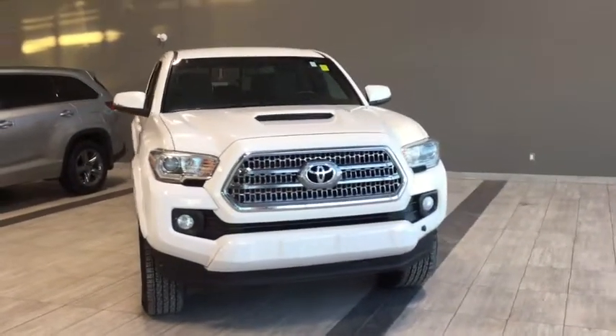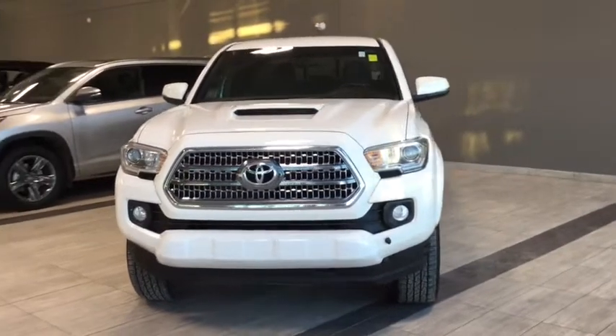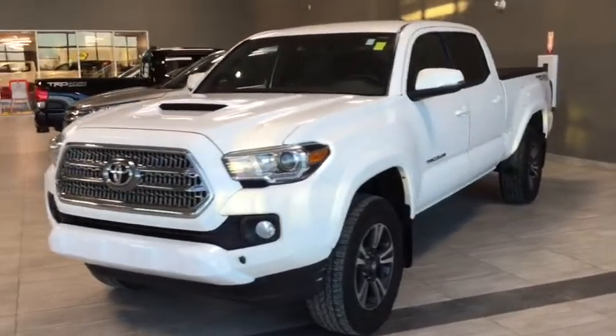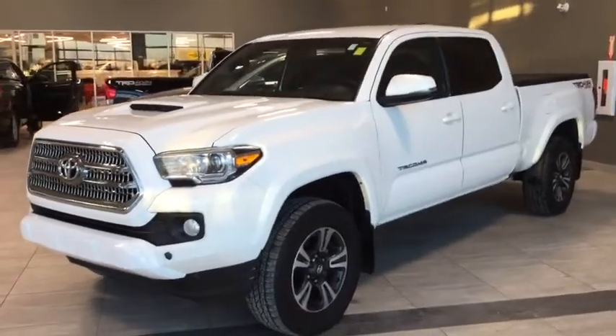Some of your exterior features include a backup camera, box plug-in, adjustable tie-down points, and a tonneau cover to keep your toys and tools safe. Now why don't we head inside and see what else this Tacoma has to offer.